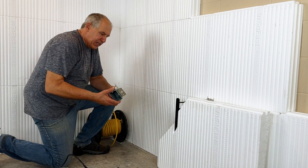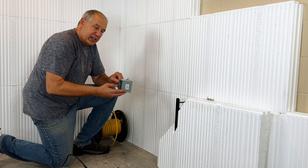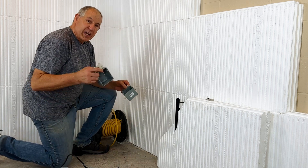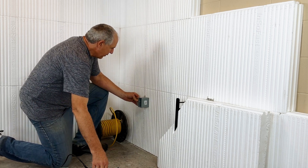It's time for electrical. You want to pick out the steel stud boxes with the flange on the front of it. You can get these in either one gang or two gang boxes. And you're going to want to mark out the location.